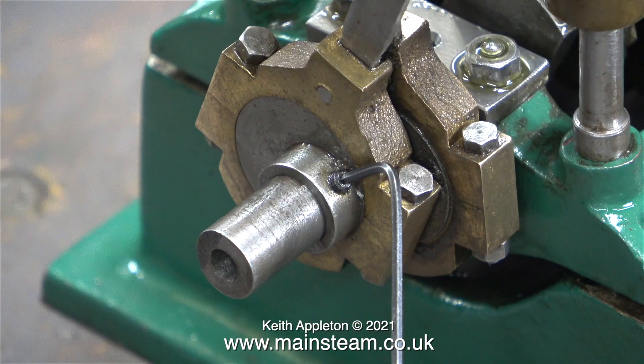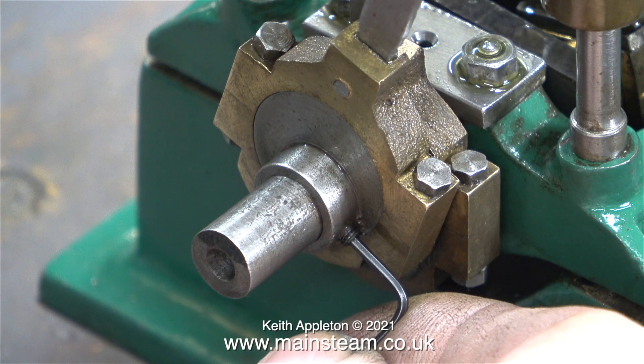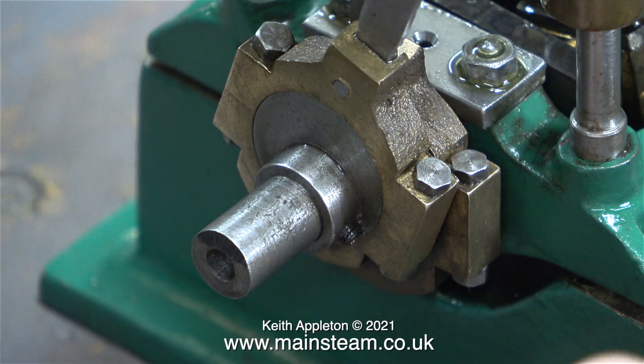The first thing I would now do is set the approximate position of the eccentric sheave on the crankshaft. To start with, I would set the eccentric sheave's position so that the large lobe on the eccentric is at 90 degrees to the crank web, pretty much as you see here.